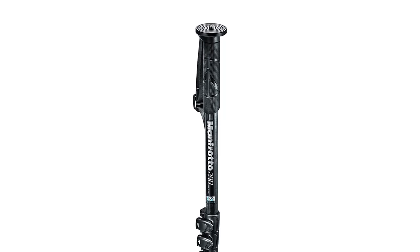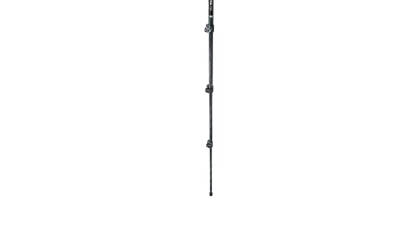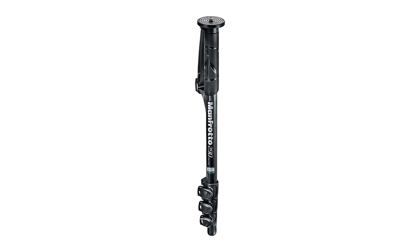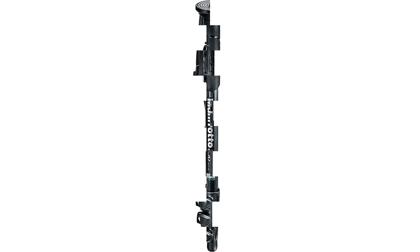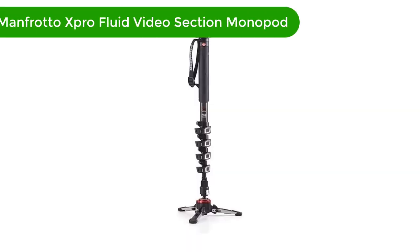Pros: Lightweight and portable. Durable construction with carbon fiber tubing. Four-section design allows for a wide range of heights. Quick-release leg locks make it easy to adjust. Cons: Pricey compared to other monopods. Not as sturdy as a tripod. Limited to one angle of view.